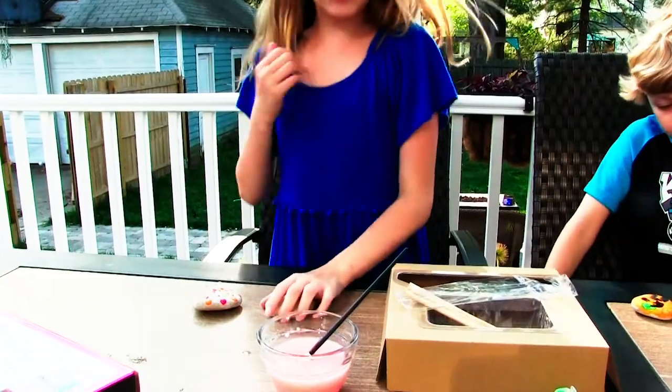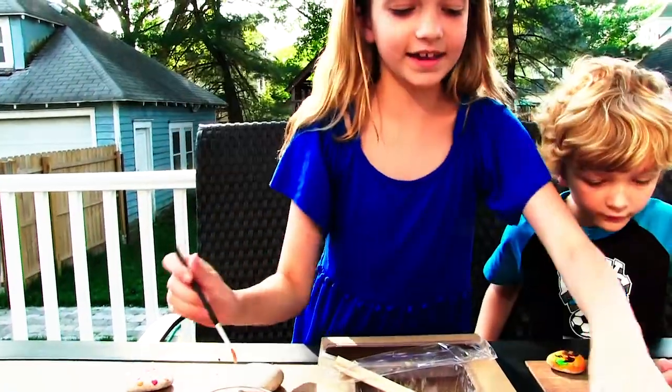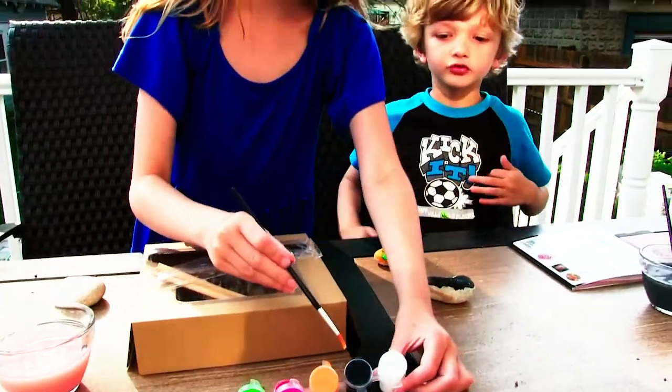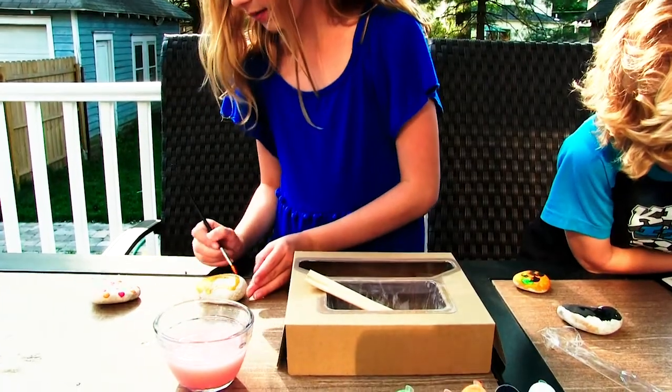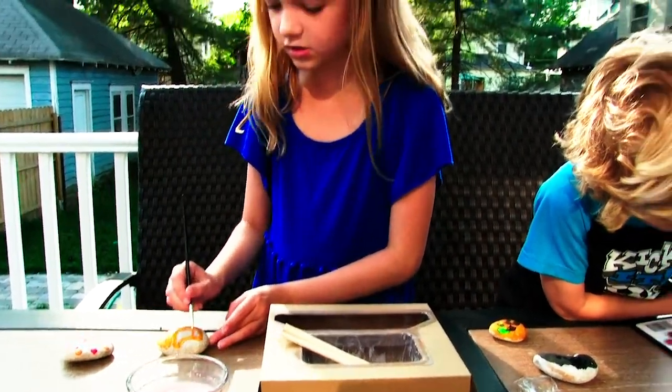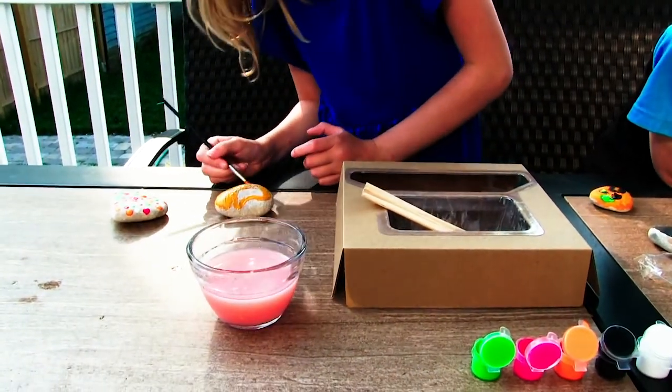I'm done that one. What should I make this rock look like? I know what — I'm going to make this one. I don't need pink. Leave your comments below before I finish this if you think you know what this is. And if you get it right, then good job.